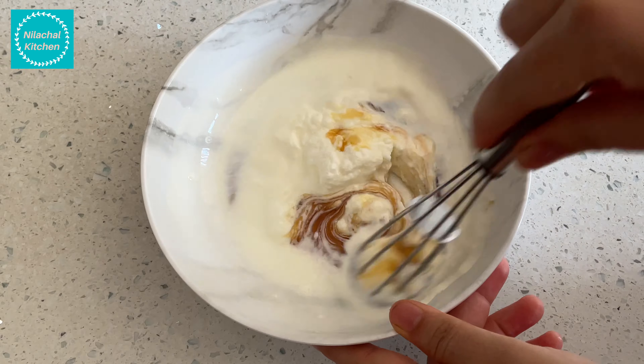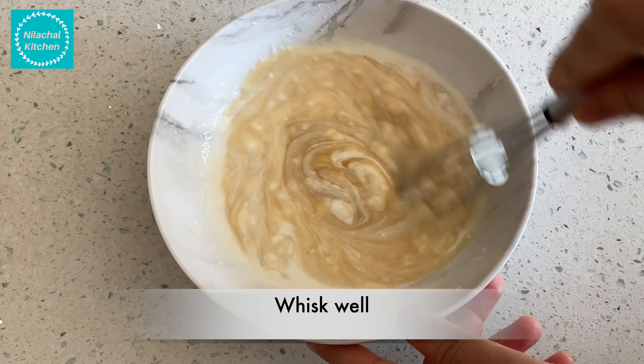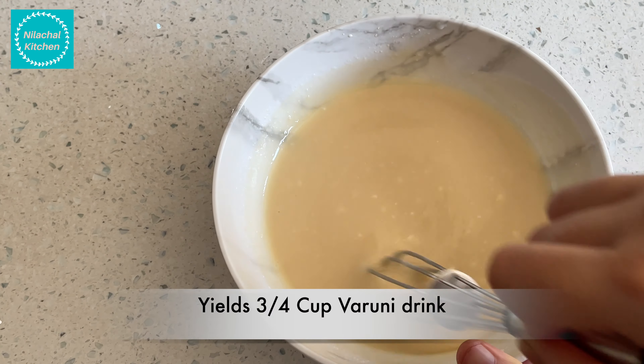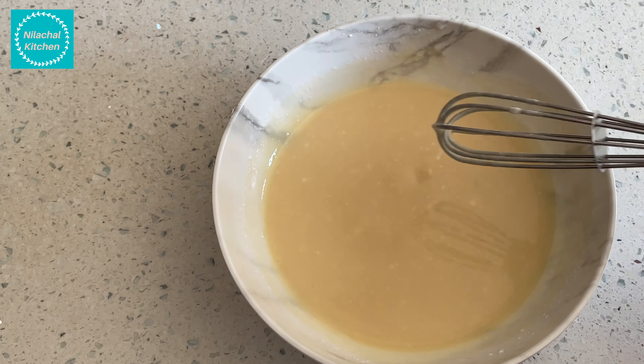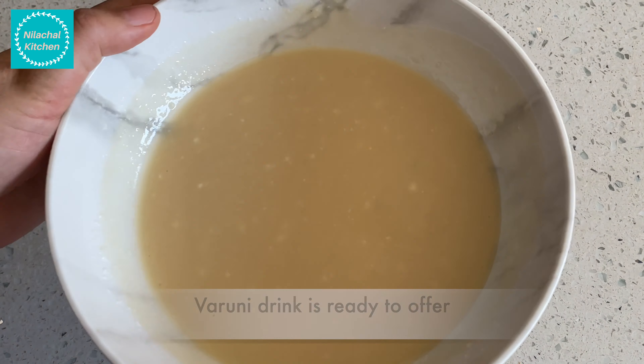Then mix well. Varuni drink is ready to offer. Serve always with a prayer and gratitude.